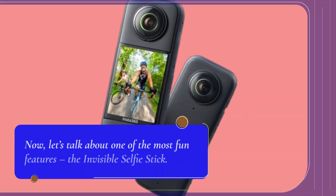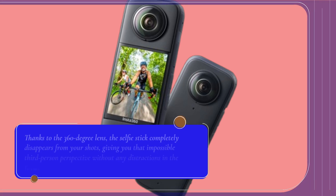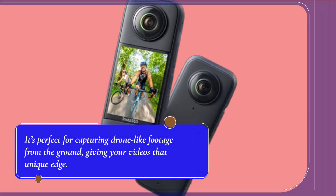Now, let's talk about one of the most fun features, the invisible selfie stick. Thanks to the 360-degree lens, the selfie stick completely disappears from your shots, giving you that impossible third-person perspective without any distractions in the frame. It's perfect for capturing drone-like footage from the ground, giving your videos that unique edge.